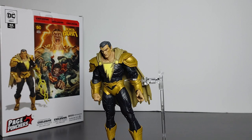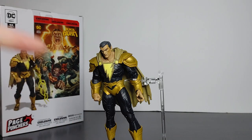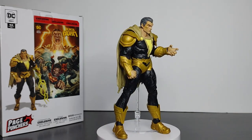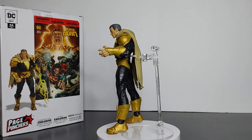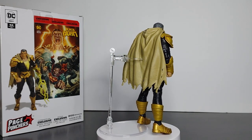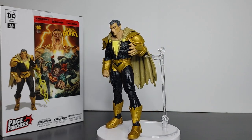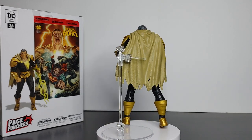To answer the question — is it worth the purchase for $25? Heck yeah, I highly recommend getting it. For $25 you get a comic, accessories, and a fantastic looking Black Adam figure — thumbs up from me. Let me know in the comments if you agree or if you plan to purchase this figure. Make sure you hit the subscribe button to keep up to date and watch videos like this. That wraps up the overview of Black Adam from the Black Adam Page Punchers wave — on to the next one!